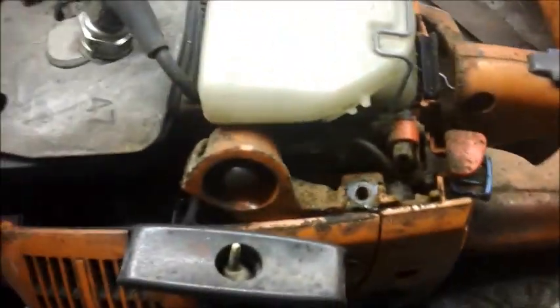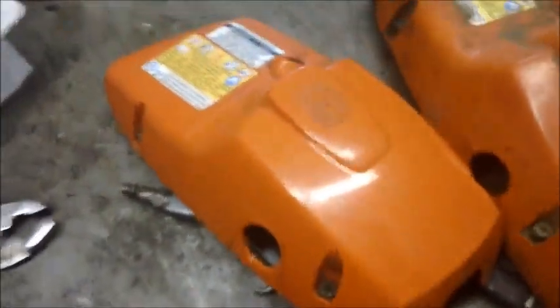This poor saw can use a bath. I'm going to clean it up and put it in farm service because I kind of missed the one I had — it was a really cool tractor saw. I'll have to go find a bar and chain for it, but I think we're going to put this one back in service. How about a prettier cover? Maybe that will make it feel better. Anyway, I've got to clean this mess up — this thing is a mess.